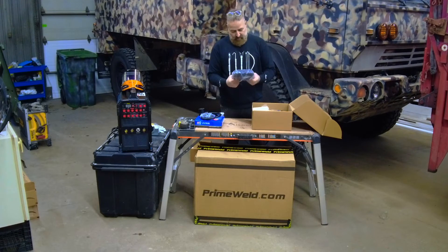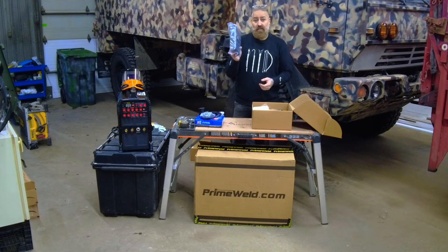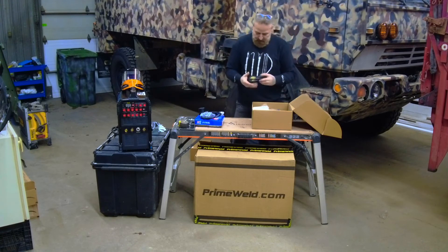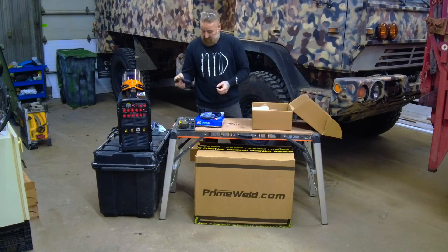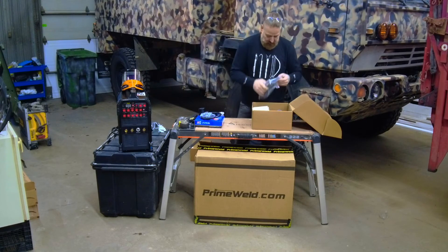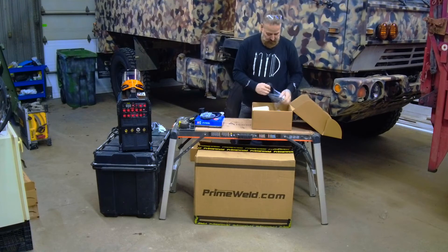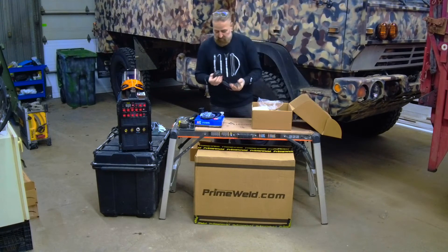A little cheapo mask with a little hammer — the mask will come in handy because when my girlfriend wants to watch me weld, she can use this one. The hose for the gas — nicely done, crimped instead of clamped. And the ground lead — pretty good.